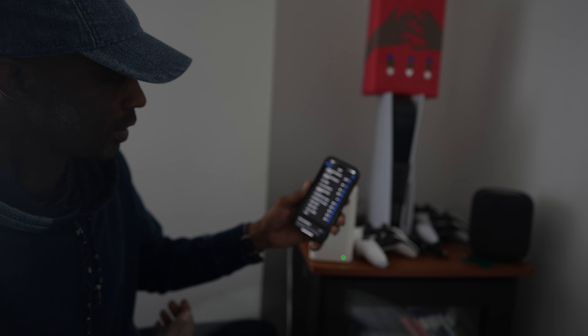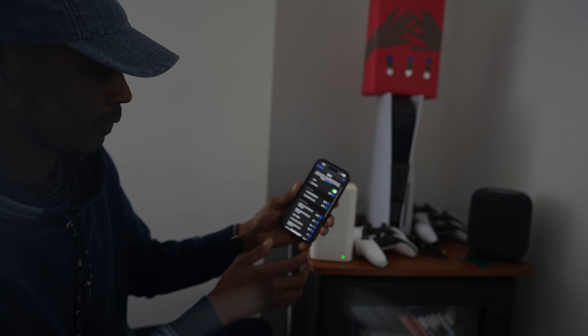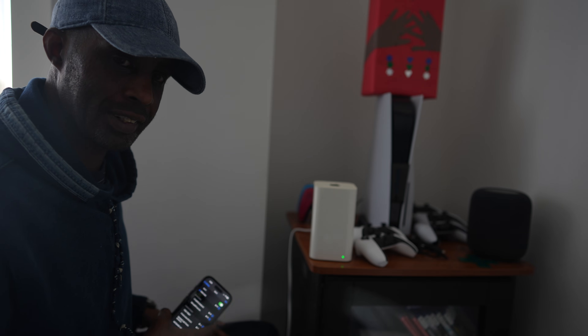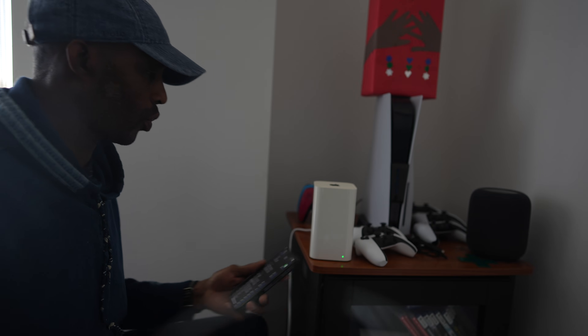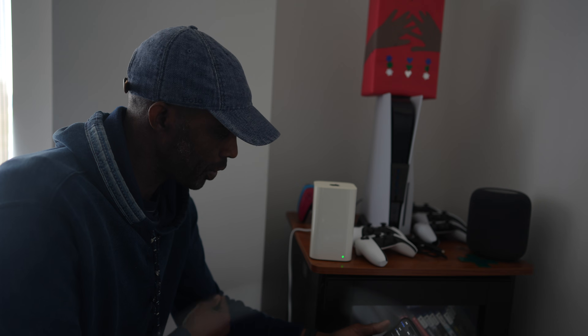That should do it for this episode. If you're looking for a very simple way to connect a printer wirelessly to your house that everyone can connect to via the internet, this is a simple way to do it. I'll catch you guys in the next one — remember, IT means I try. Peace.